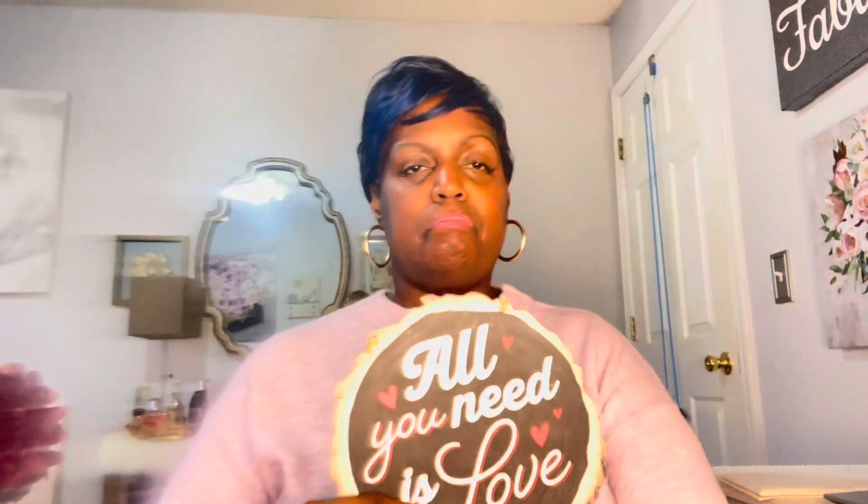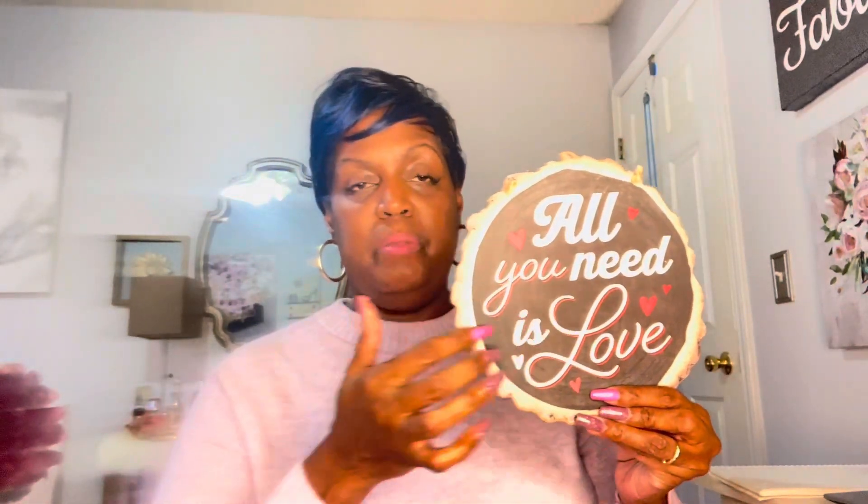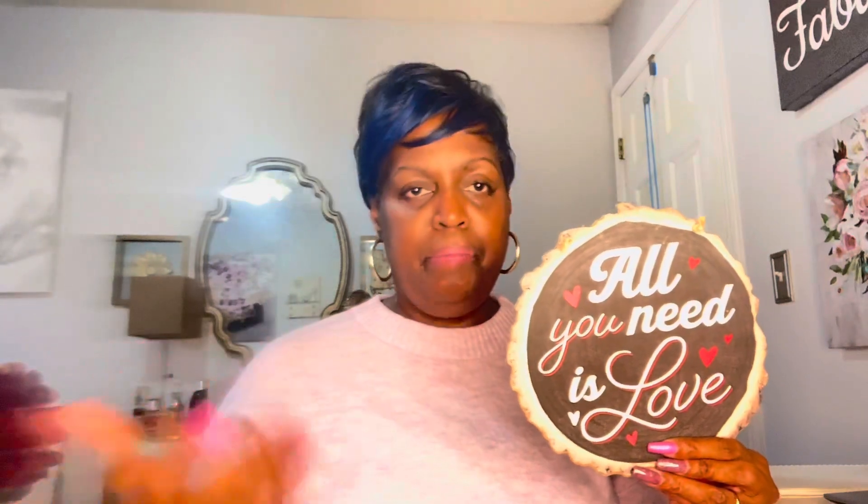This is a cute little sign — it was three dollars and 44 cents. I do not want to spend a whole bunch of money. It says 'All You Need Is Love.' I thought that was cute. It has a black background, which works because my kitchen is pretty much black and white. I didn't want a whole bunch of black and red because I just took out all the red from Christmas. This was $3.44 at Walmart — I love this size. I'm going to put it up around or behind the coffee station.